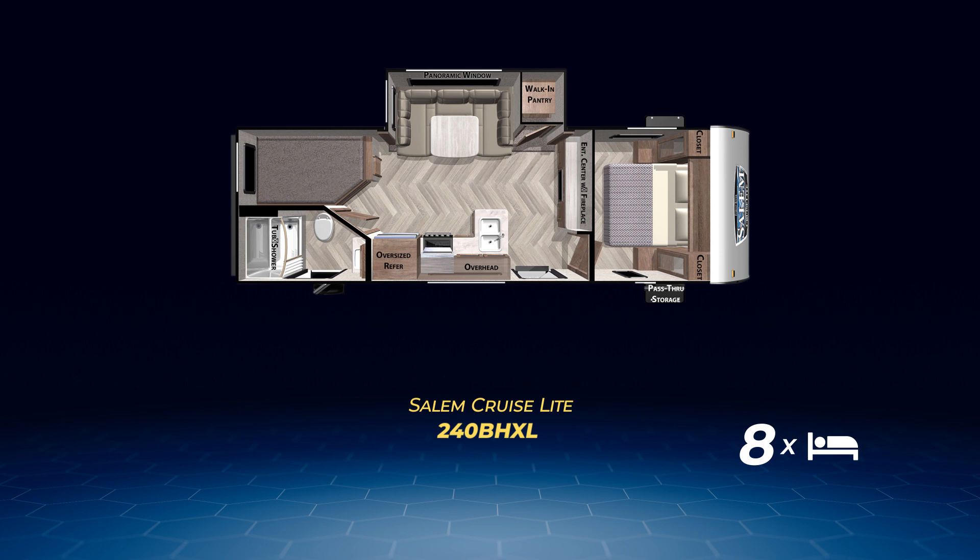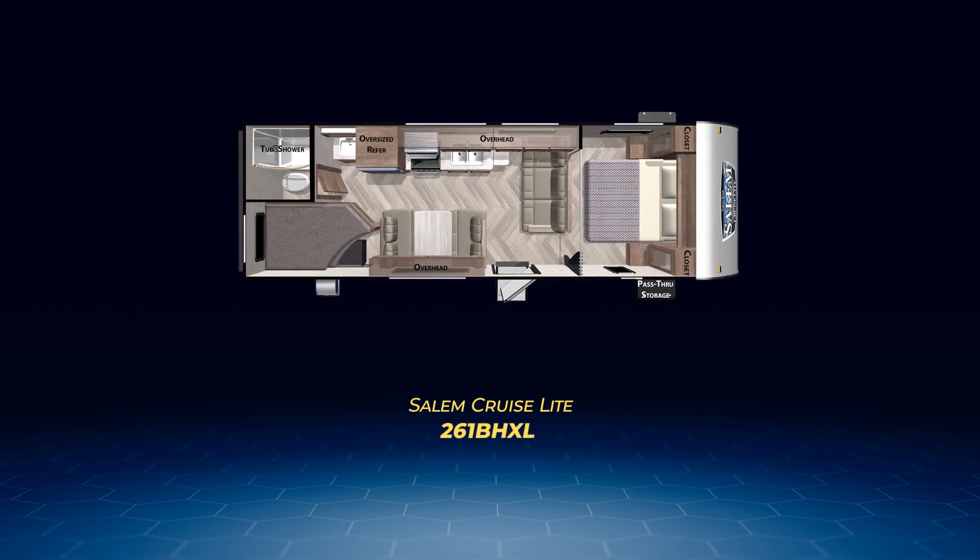Up next, it's the slide-free 261 BHXL. It's large and without the slide, lightweight. The 261 BHXL has double-over-double bunks, a kitchen on the off-camp side, dinette, and jackknife sofa, and an open bedroom with queen bed.